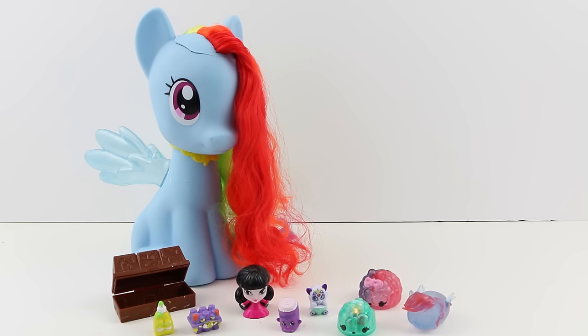Well it looks like Rainbow Dash is becoming conscious again and the surgery was a success! Thank you so much for watching. If you like this video please give it a thumbs up, and if you're not a subscriber please go ahead and subscribe. Thank you guys so so much for watching — Dr. Sarah is signing off and I'll see you in the next video.